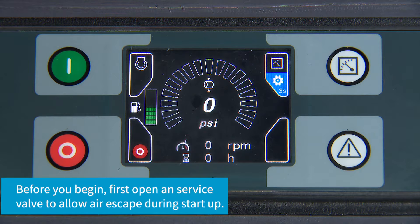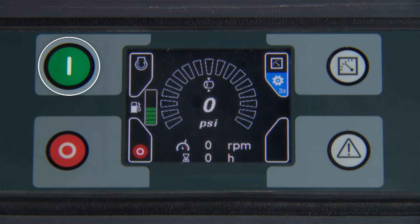Before you begin, first open a service valve to allow air to escape during startup. Next, press the green button to start the unit.